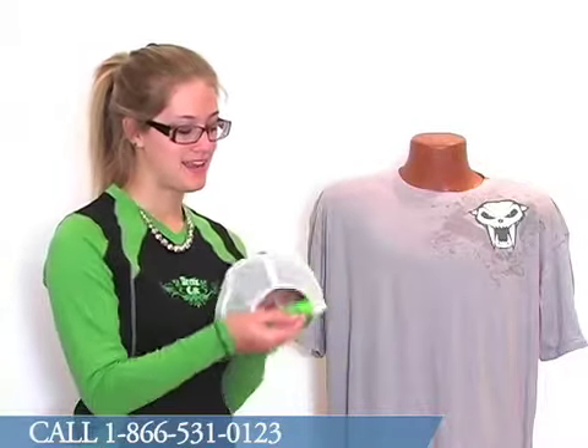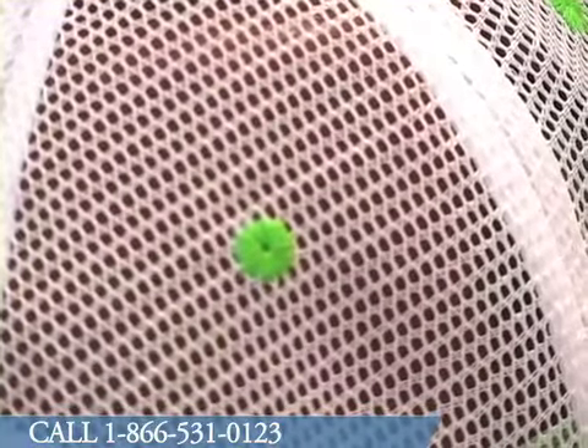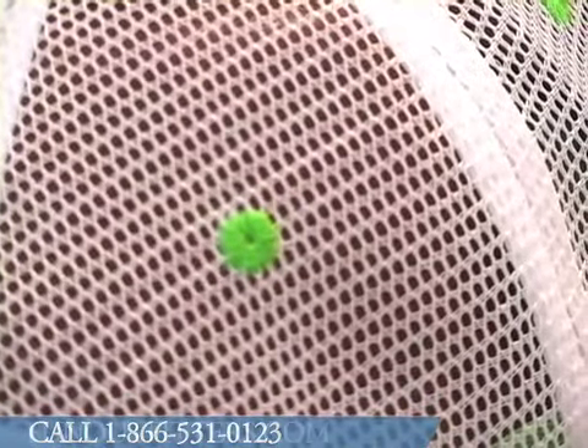Because this back side is mesh, it's a very breathable cap, great for the summer. Or for the winter if you're into that sort of thing.